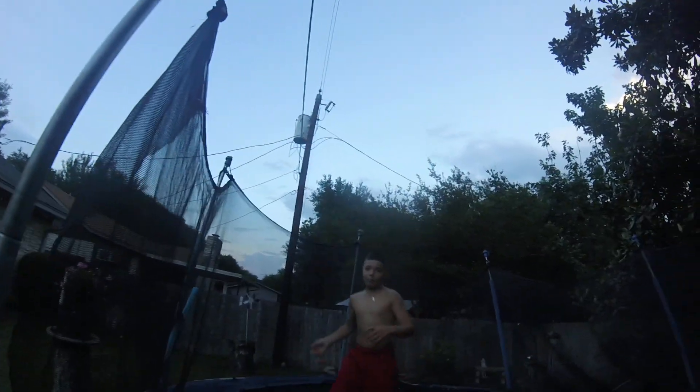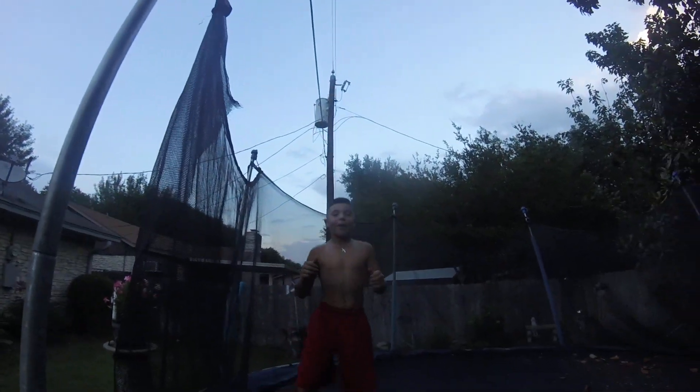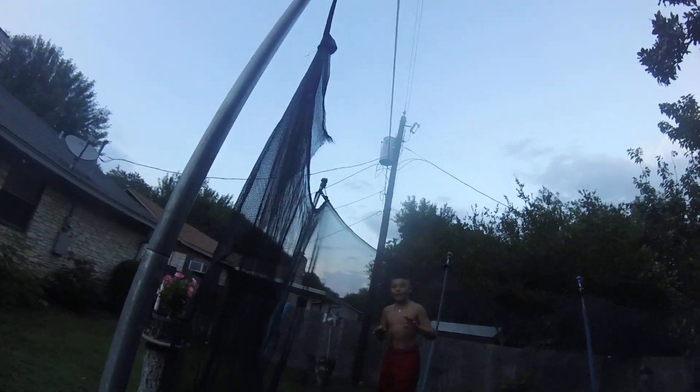I'm going to do a back flip and then right when I land that I'm going to try to do the front. You got it — there we go! All right guys, so now I'm going to try to do a back tip.